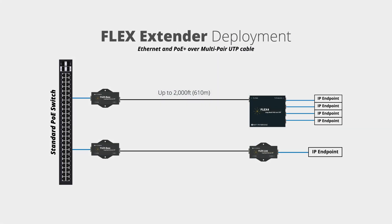For additional power requirements, you can locally power the base unit or adapter, leveraging the power supply included in the kit.